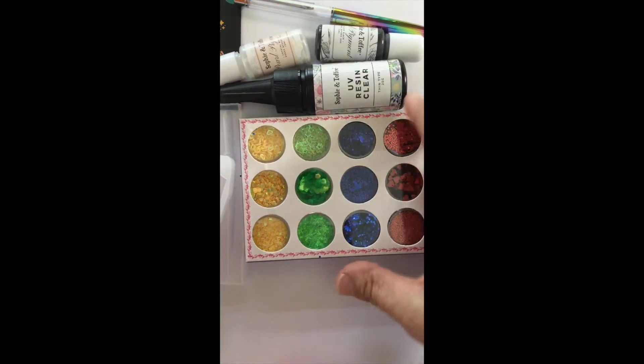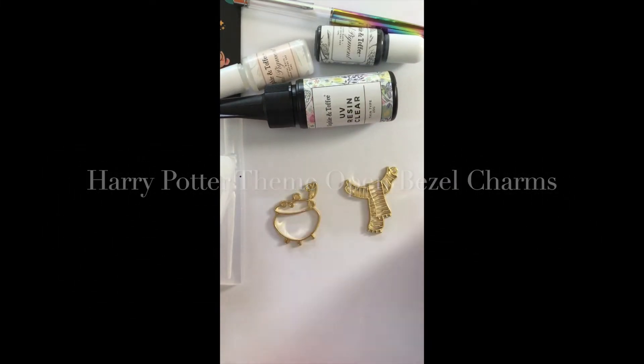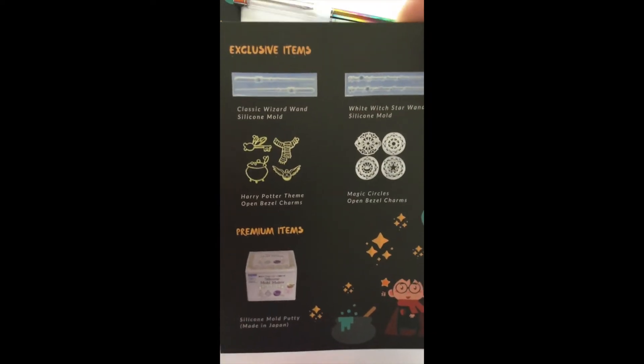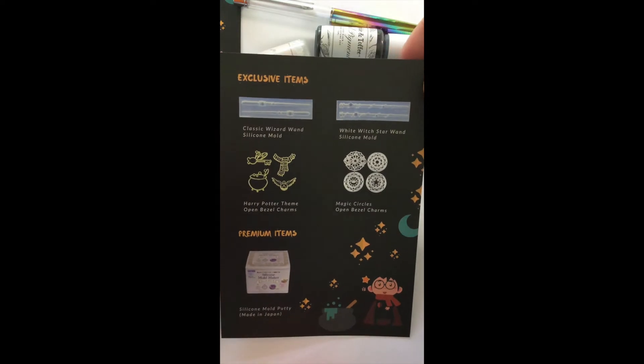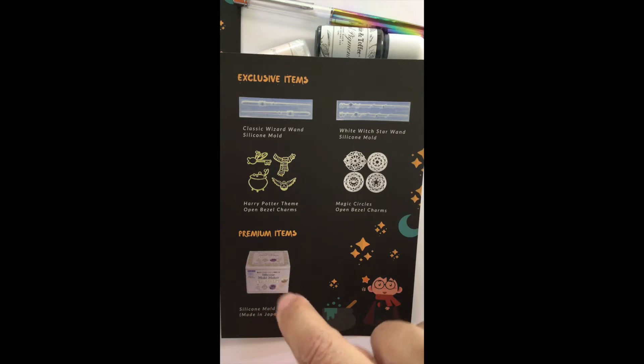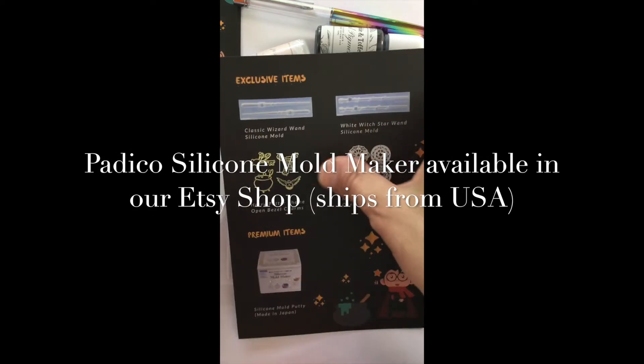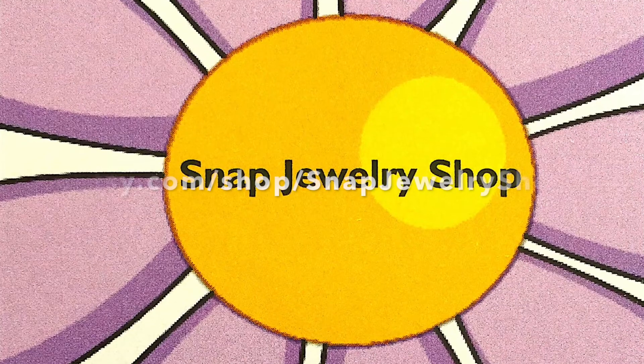You get all the house colors for that. The next item is Harry Potter themed open bezels. These are all exclusive items — they were made specifically for Sophie and Toffee for the Wizarding Box. The silicone wands are exclusive items, as are these bezels and the magic circles. If you got the premium box, you could also get the silicone mold putty, but we do carry that in our Etsy store as we are a US supplier of Japanese UV products.